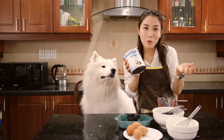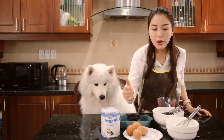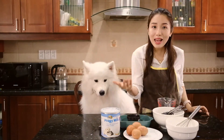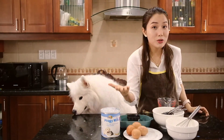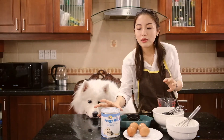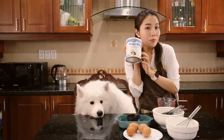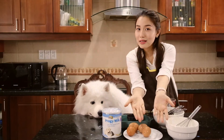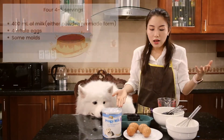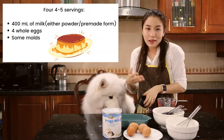You can use either the powder or the pre-made milk. Then you would need some eggs — we are going to use both the egg yolk and the egg white. How many eggs you need really depends on you. If you use 4 eggs, you'll need 400 milliliters of milk. If you use 5 eggs, you'll need 500 milliliters of milk. That's all for the ingredients. Additionally, you'll need some molds — these are some cute ones — and that's it.